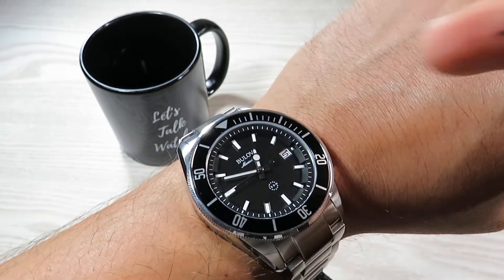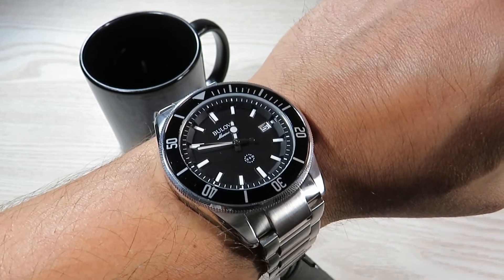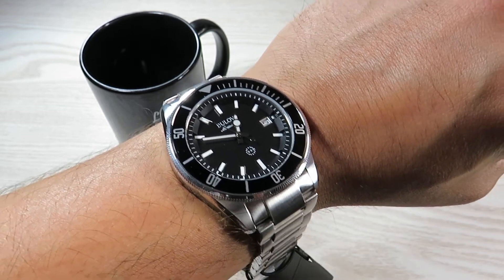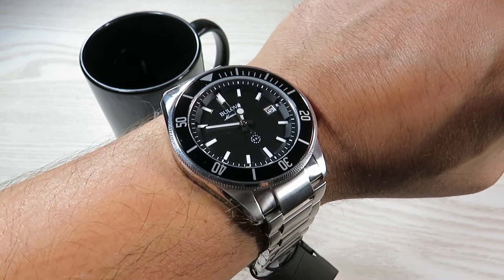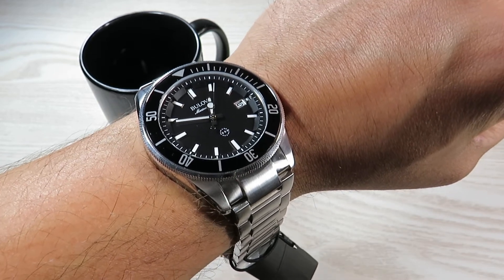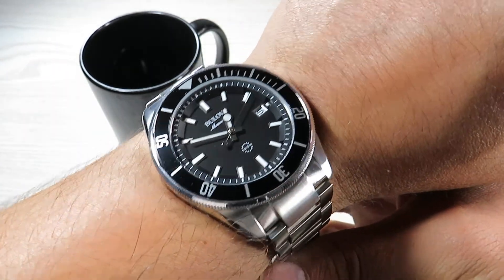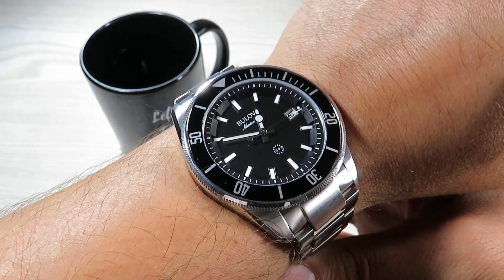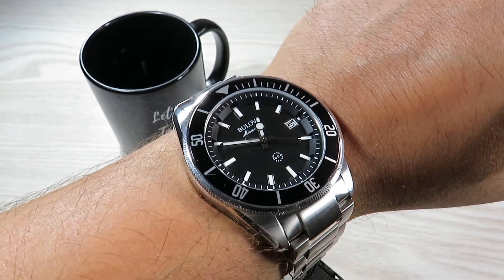Apart from the loose bezel, I have no complaints — it is a really nice looking watch and does the job nicely. Being a quartz watch, it will tick along forever; all you need to do is change the battery every few years and it will last for ages. Not a bad looking thing at all. Thank you for watching, I hope you enjoyed the video. Stay safe and look after one another.